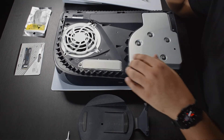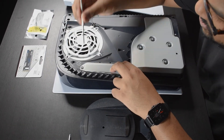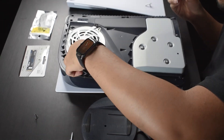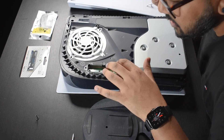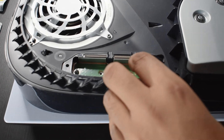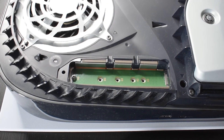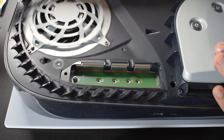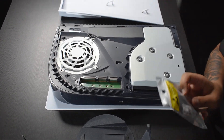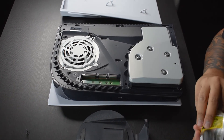Next, remove the little metal bracket. The SSD will sit underneath that, and all you need is a Phillips head screwdriver to take it off. Once the bracket is off, you'll see there are several holes — the reason for that is Sony allows you to use different form factors of SSDs. The next step is to prepare the heatsink: put the SSD inside the heatsink first, secure it, then put the SSD inside the PS5.